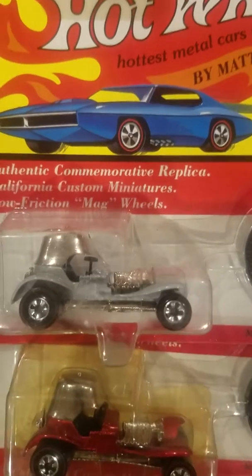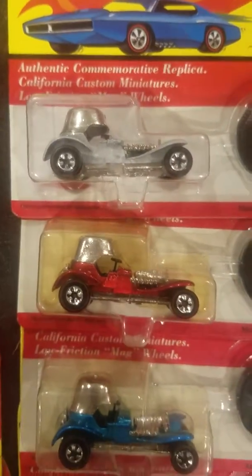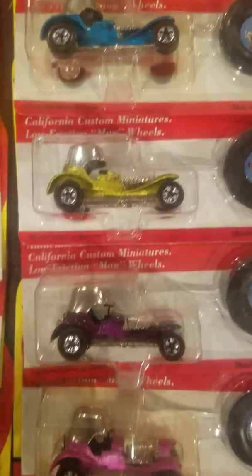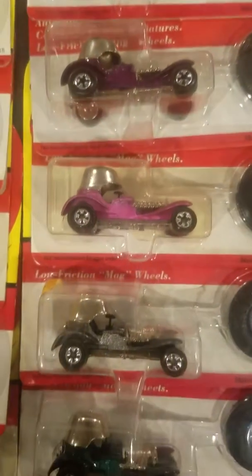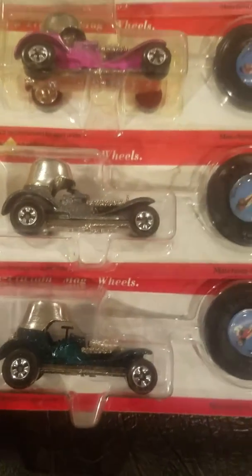And this is the Red Baron: silver, red, blue, antifreeze, purple, pink, gray, and dark green.